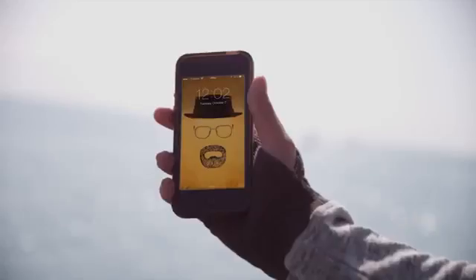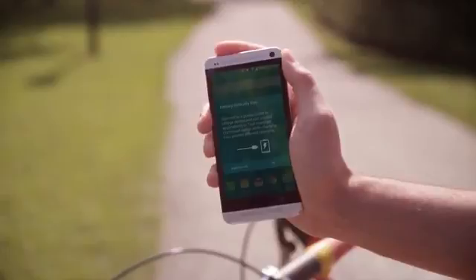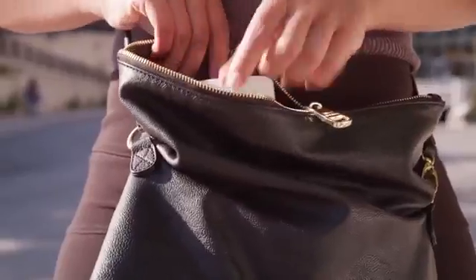We put a lot of energy into our days. What if we could get some of that energy back? Ampi is a wearable device that captures the energy from your motion throughout the day and turns it into power for your phone. Your movement is your power.